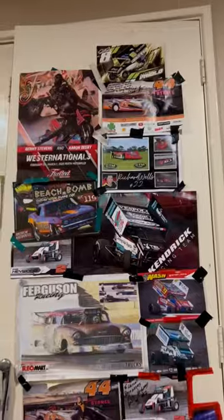Next we have some spark plugs from the Beach Bomb Drag Car. And these are some posters I've collected over the years.